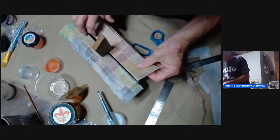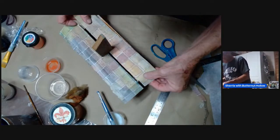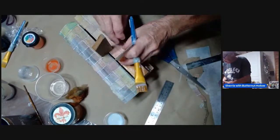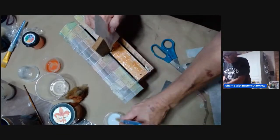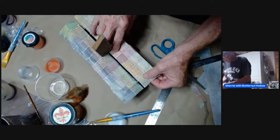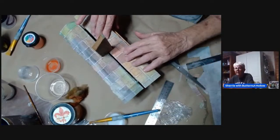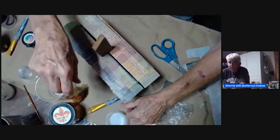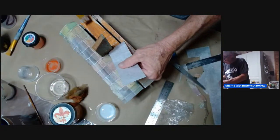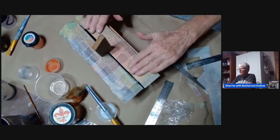There we go. Let's put this paper down like that. And then we'll get this side done. There we go — so now the top is done. And now that you've seen everything that I did that you don't want to do, don't do it!